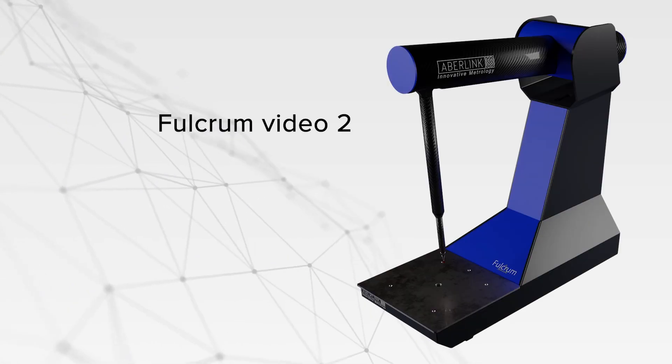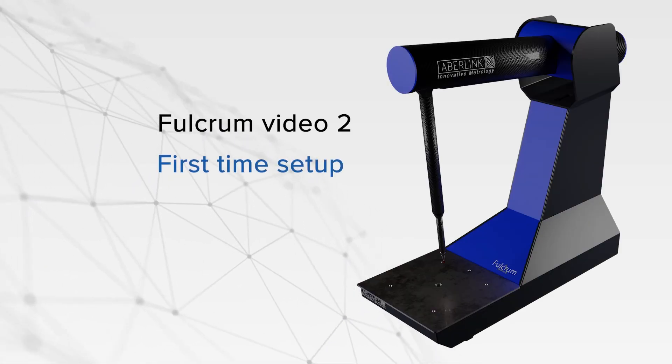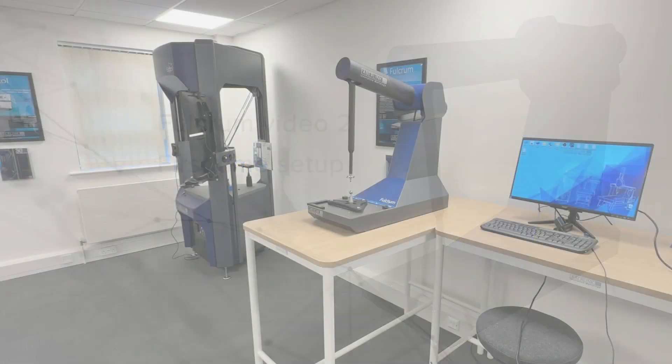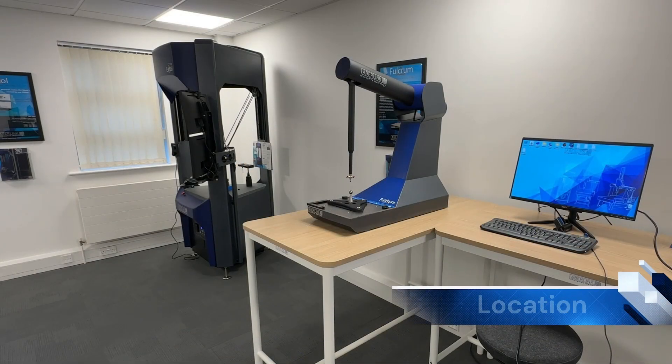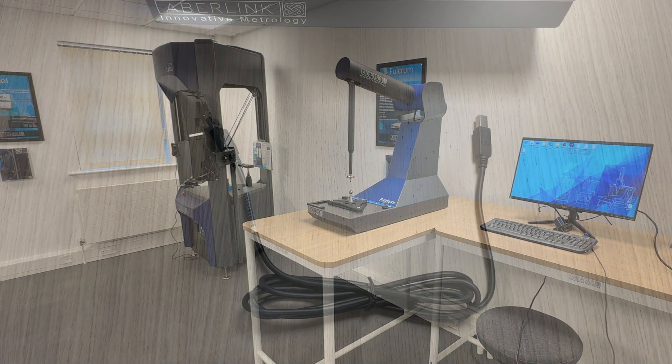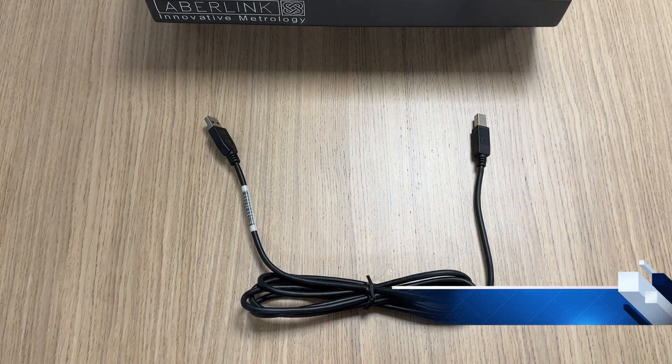This is Fulcrum video number two. After following the previous unpacking video, we now need to set our machine up for its first time use. Firstly, choose a location for your Fulcrum — this can be a worktop or bench. A higher bench is useful if you prefer to stand during operation; a lower bench is better if you prefer to sit. Make sure the bench is sturdy and doesn't move or flex too much.